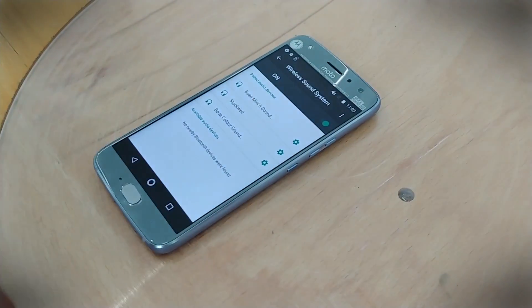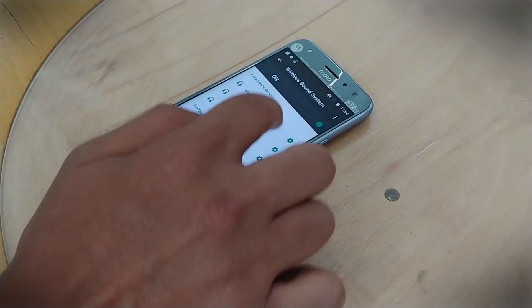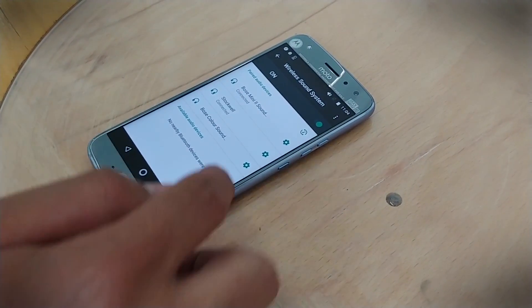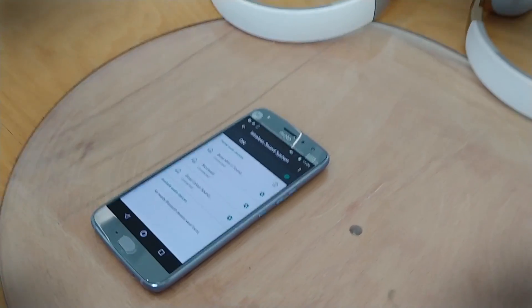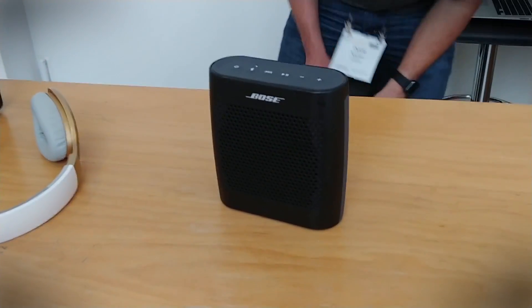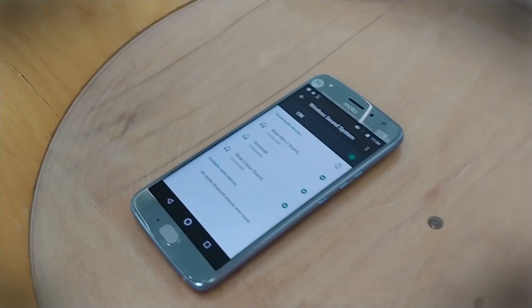Normally with Bluetooth, when you connect one device and then want to connect a second one, it disconnects the first. But in this case, if you connect a first device and then a second one, both will stay connected — and a third one too. We've actually got three speakers here: a large Marshall, a small Bose, and a further speaker. All three are now connected to one smartphone.